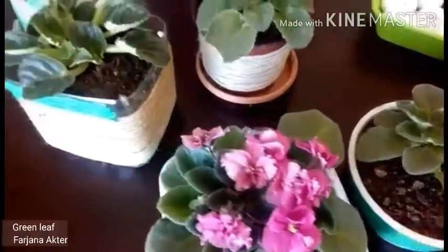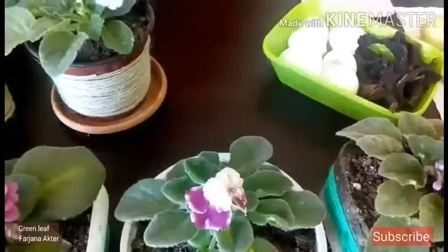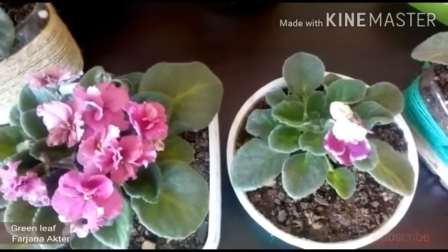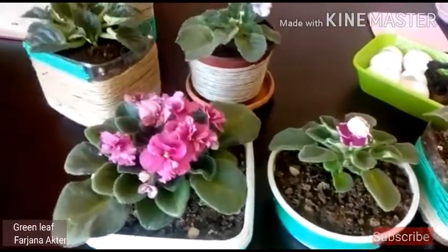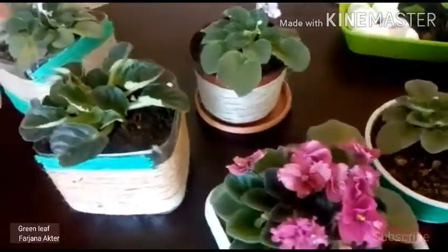Thirdly, temperature. Room temperature is very important for plants. If you are comfortable at home, your plants are also comfortable. The optimal room temperature for growing African violets is between 60 to 70 degrees Fahrenheit.